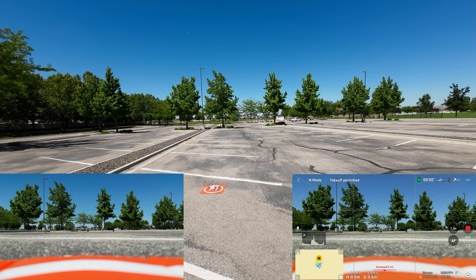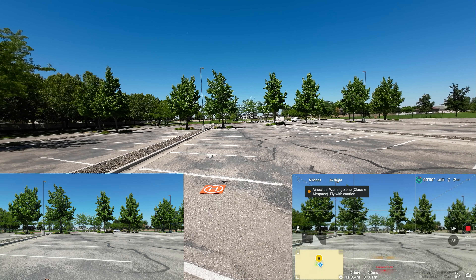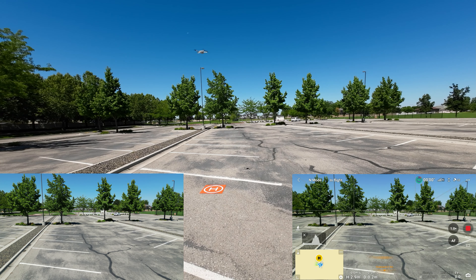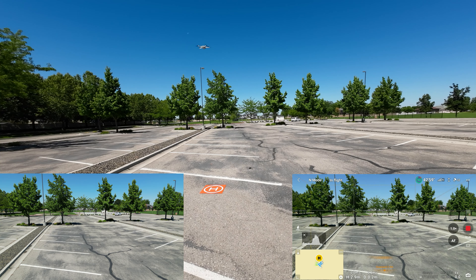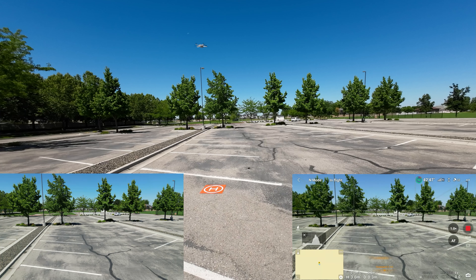Let's take off again with a manual takeoff. I want to make sure we get that home point updated. I'm going to check the map — yes, the home point has been recorded. You always want to make sure you got that home point, so double-check that.